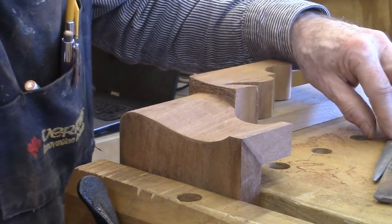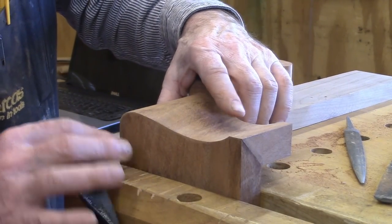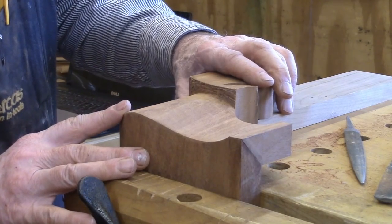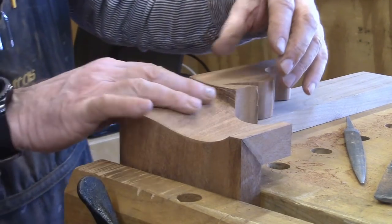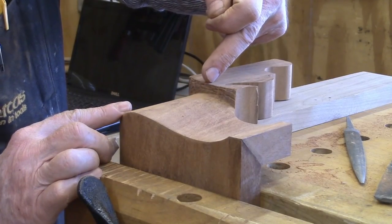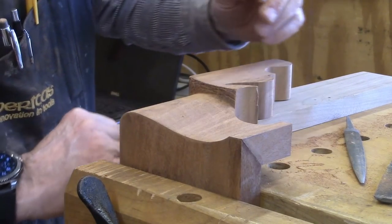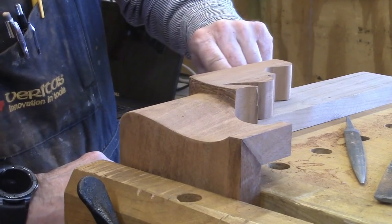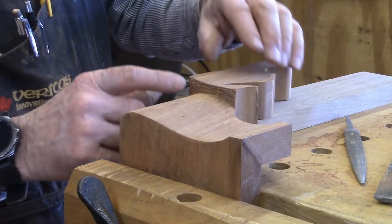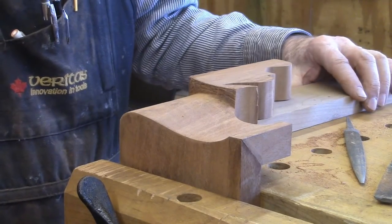Using files and rasps — rasps early and files later — to get it somewhat smooth. We've got a good miter on the point and we've now exposed the roundover part; the top of the hill is right there. It comes down from that direction, and at the same time we have a curve over here that follows the curve on the front. This has to start from that line and curve back, and that's what we'll work on next.